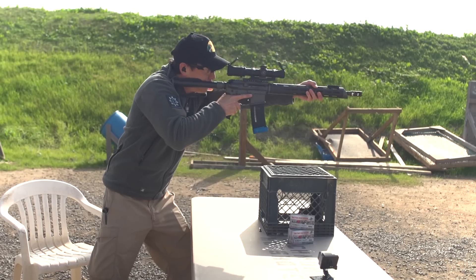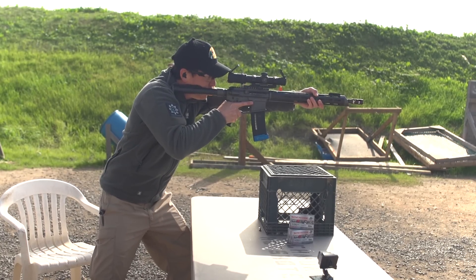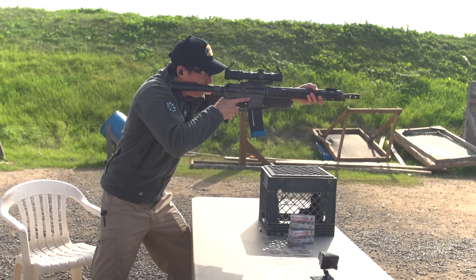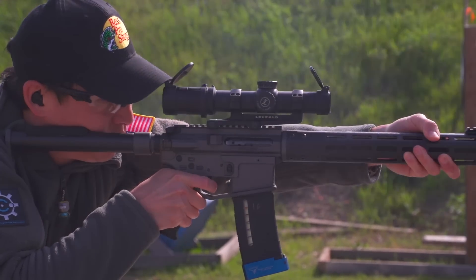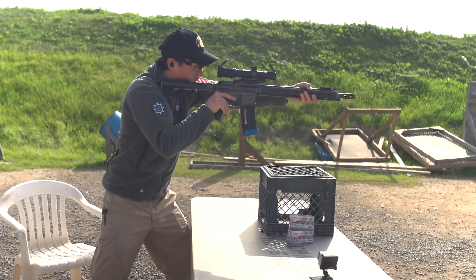I'm going to go ahead and load a round, come on target, nice bend in the knees, leaning forward, left hand pulling into my shoulder, going to turn my safety off. Finger on the trigger, going to do a nice slow squeeze, break one shot, finger off the trigger and safety on.